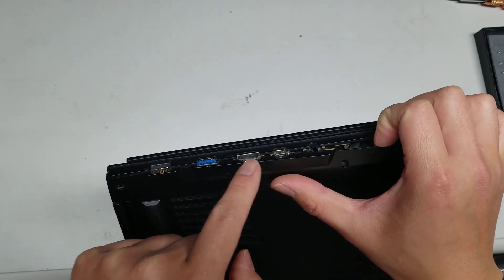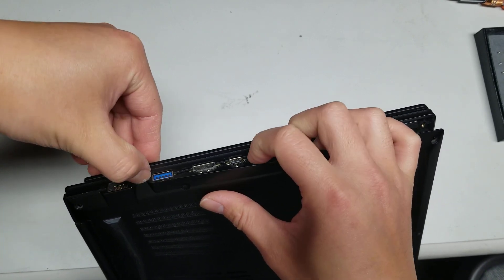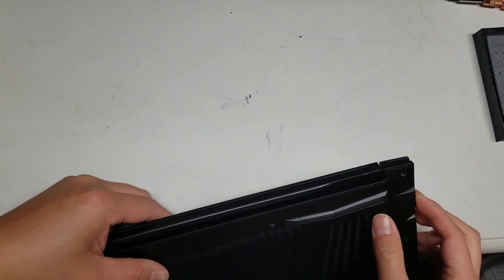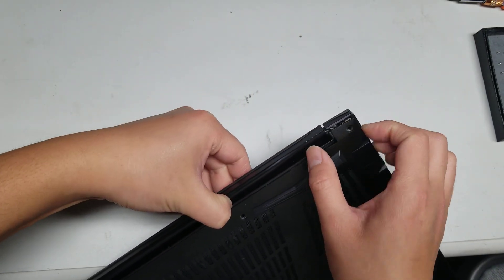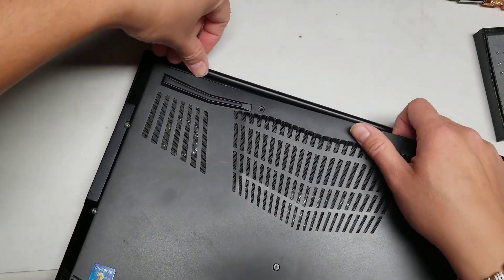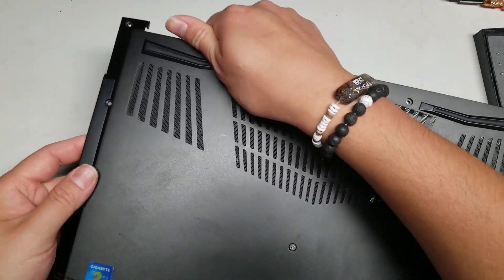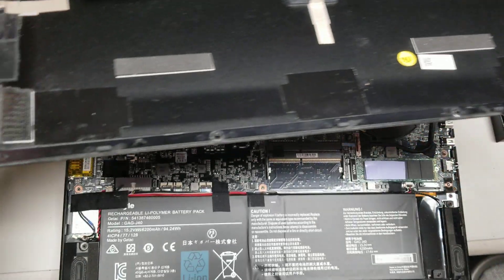You'll see each clip has a black area where the case connects — just pop the connector out. Keep going along the sides like that. If you don't have a pry tool, you might want to let your nails grow out, or you can buy one, but I find nails are better. Once you get all the clips out, this thing will just pop off. You can see the clips on there that grab onto the case.